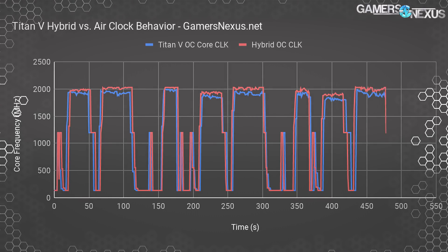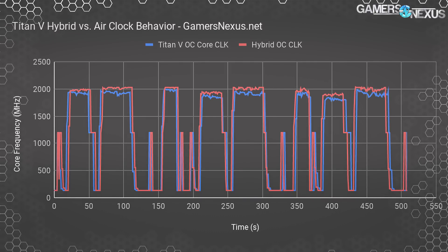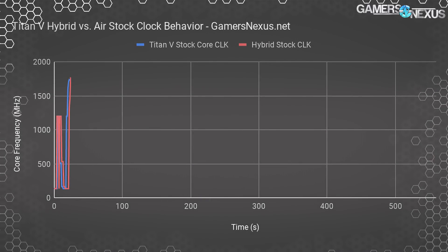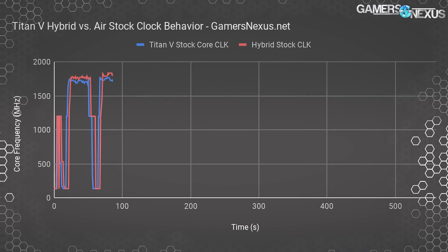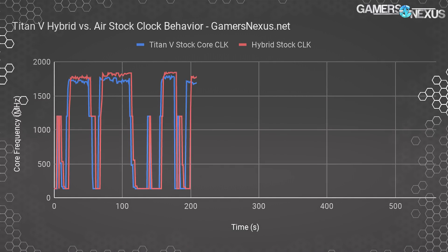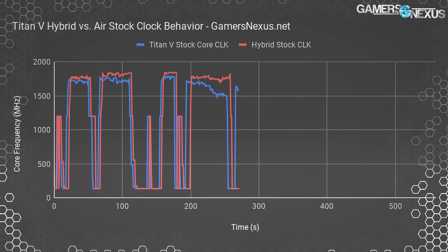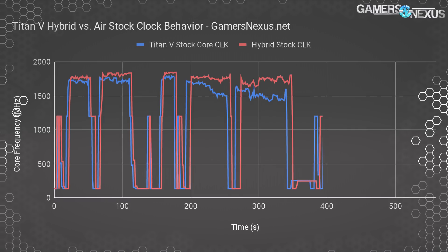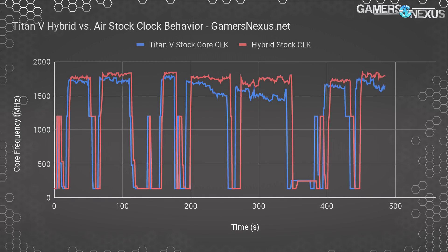If we look at results with the card's fans and clocks restored to complete auto — including the fan speed that's a bit too low by default — we see even bigger performance swings. The frequency fall-off as testing goes on is more noticeable, and we start to lose clocks to the tune of a few hundred megahertz in worst-case scenarios. Liquid cooling removes that thermal barrier completely and instead puts us up against power barriers.